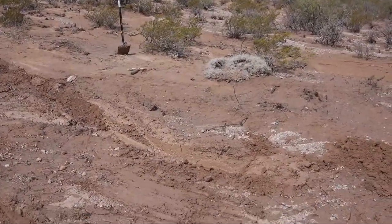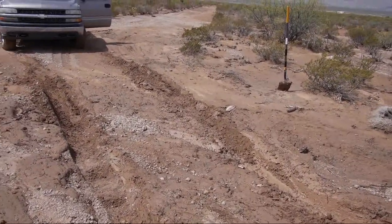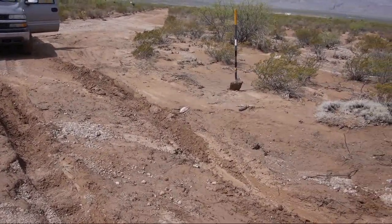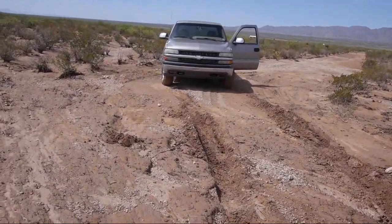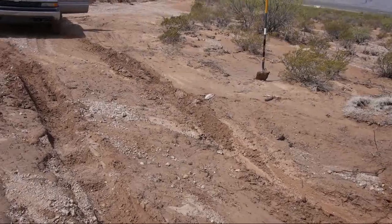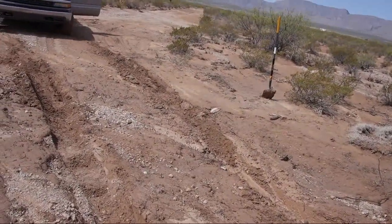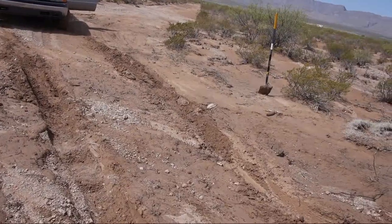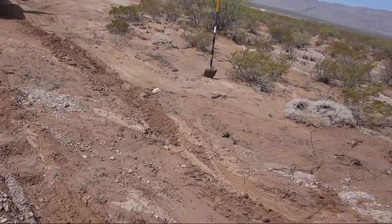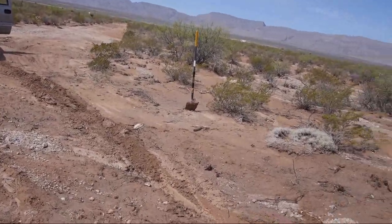The next step would have been using my floor jack. I probably would have ended up digging under the front and the center, trying to dig a hole to get the jack under the skid plate. I don't know how effective that would have been. Get the truck up a little bit, get some sticks and rocks under the tires, and then it won't be dragging — and from there it probably would have come out.